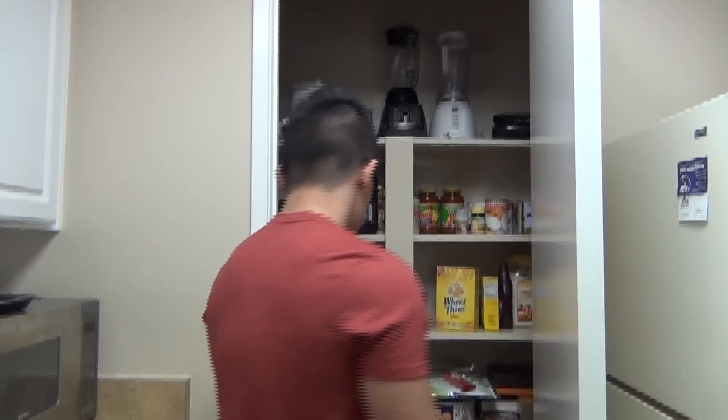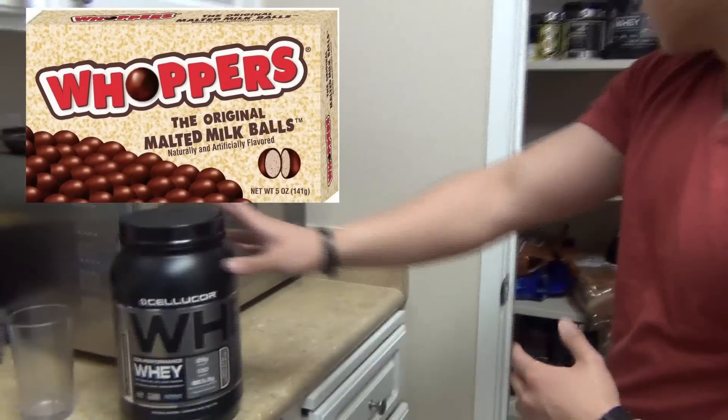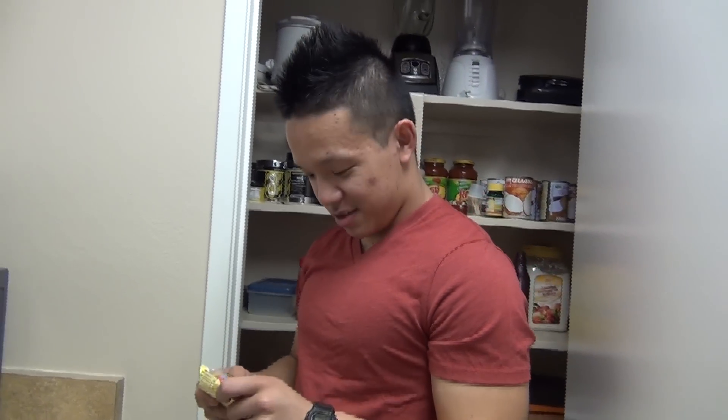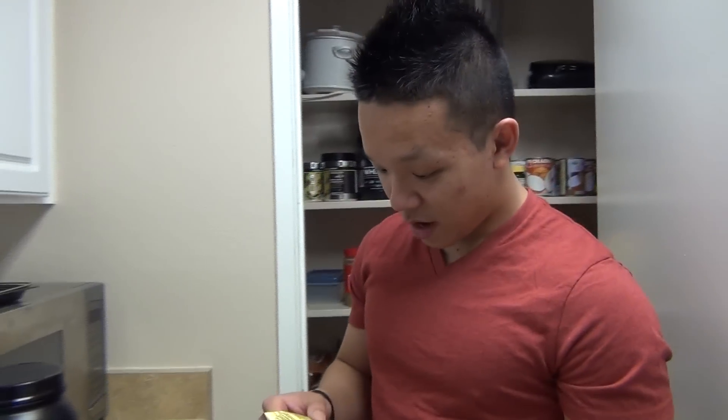A lot of you guys are wondering what my macros are. To be honest, I haven't been tracking macros. I've just been keeping an eye on my fats — making sure it's not too high — and making sure I get my fruits, vegetables, and protein. You guys can see the new pantry. This is what we Asians eat. What I'm going to eat today is a scoop of Cellucor whey — this is the Molten Chocolate, super delicious, tastes exactly like chocolate whoppers. And I'm going to have one of these: Indomie, guys. Super good. This whole thing is 14 grams of fat, 46 grams of carbs, 2 grams of fiber, and 8 grams of protein.